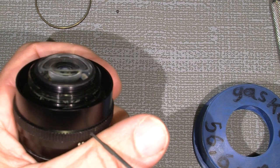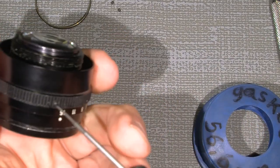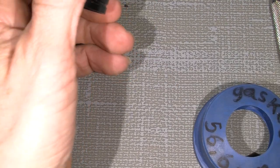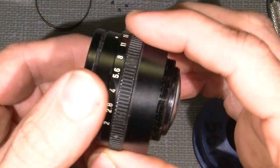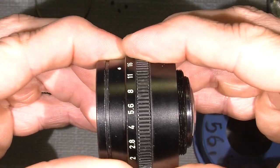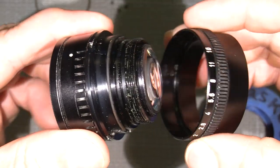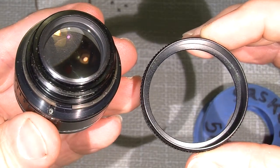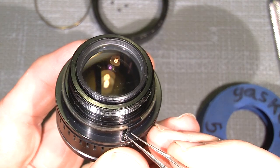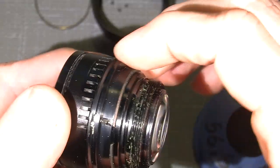Using a magnetic screwdriver. They're very tiny, so take care. Now it should actually be possible to move it and get it off. Take care because there is a tiny spring here — really tiny.